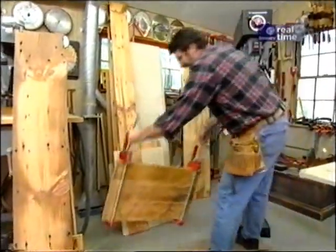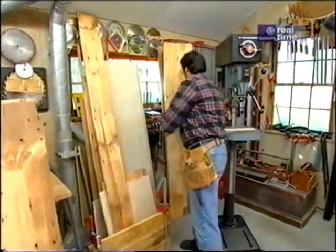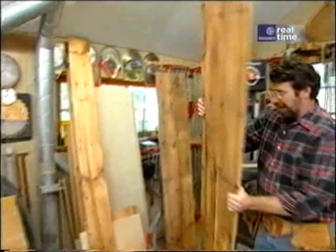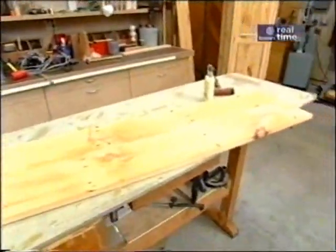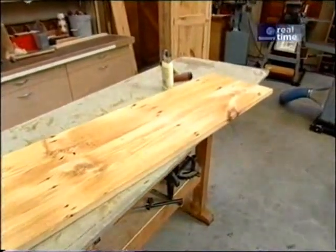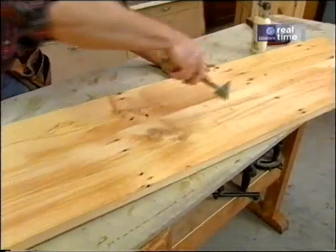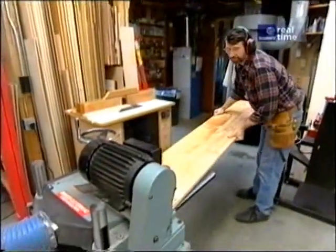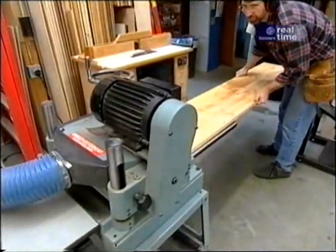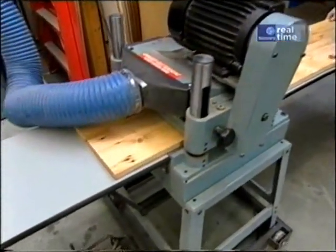We'll set that aside to cure for a while. Last night I glued up the side panels and they've been removed from the clamps. The first thing I want to do is scrape off any of the glue that's squeezed out. Only now will I put a piece of wood through the surface planer to smooth it up — all the grit is gone.